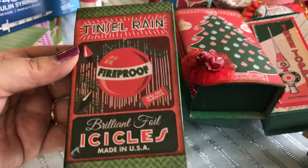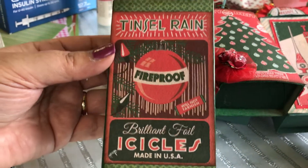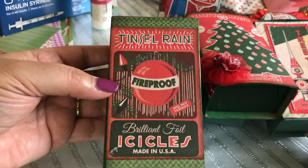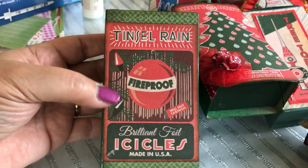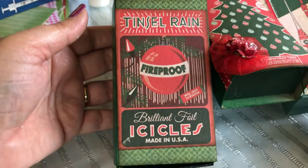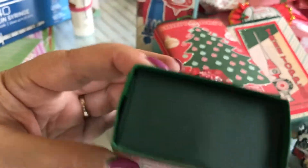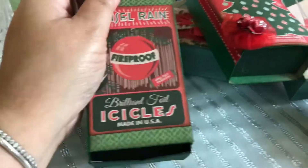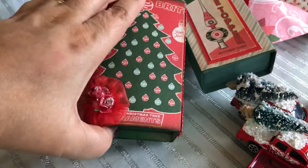Let me also show you these matchboxes that I made. This year I used the Echo Park 'A Very Merry Christmas' paper, and one of the scrap pages featured these antique ads you would find on Christmas ornaments back in the 50s and 60s. I just used an old matchbox, painted it up, and totally changed them.